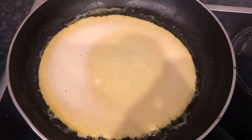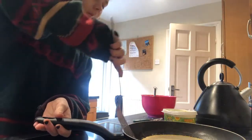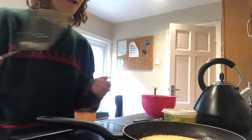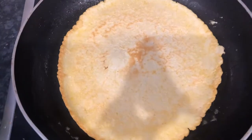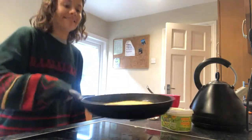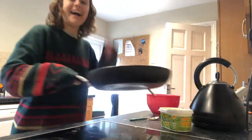Next we are going to pour our mixture into the pan to make our pancake. This is what it should look like when it is ready to flip. As my pancake was still a little bit runny on top, I grabbed a spatula to flip it and it looked really good.